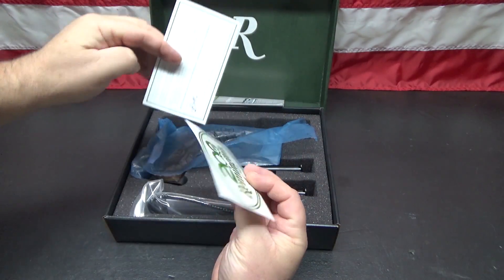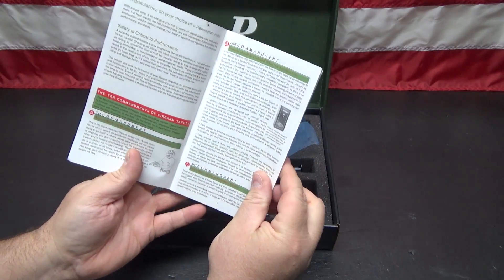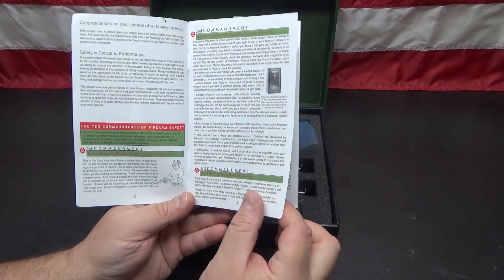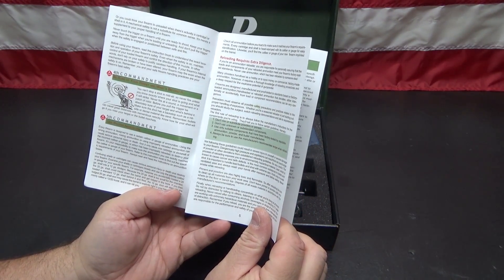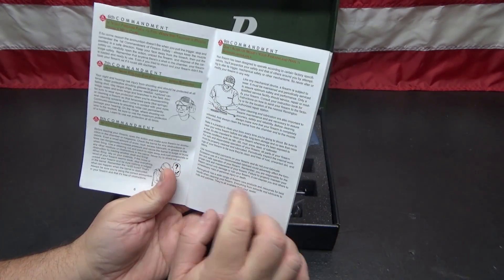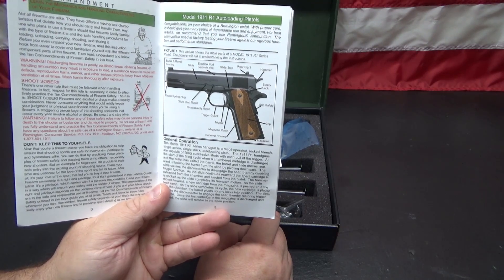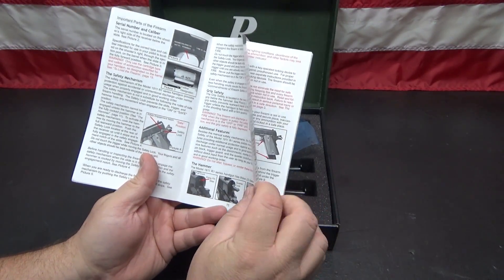They also give you a card, a sticker, and a magazine — people want to call this a magazine, but it's a manual. Something really cool in the manual: they give you the Ten Commandments of Firearm Safety. If you are new to firearms and you buy a new Remington, please read those. It covers the basics of safe firearm handling, ammunition guidance, and there's a diagram of the different parts of the 1911 — very helpful if you're new to 1911s.